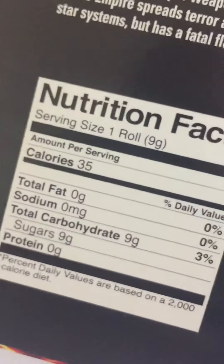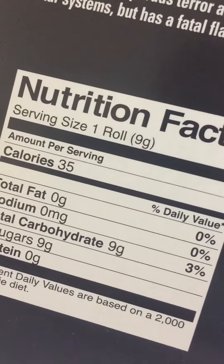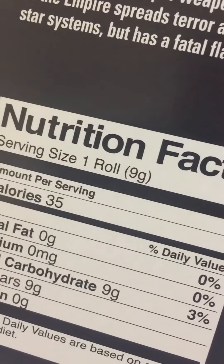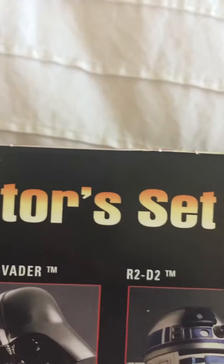I don't know that I would eat any of the candy anymore because it's over 10, maybe 12 years old. But you can see that each roll — the serving size is one roll and 35 calories per roll. That's really cool, actually. There you have it, the PEZ collector's set Star Wars edition.